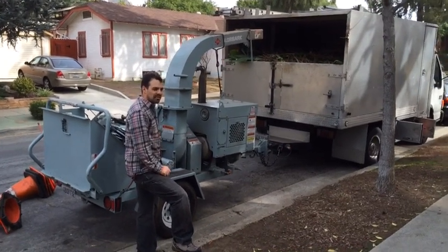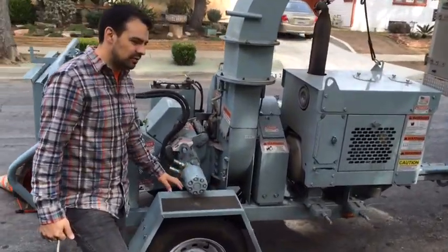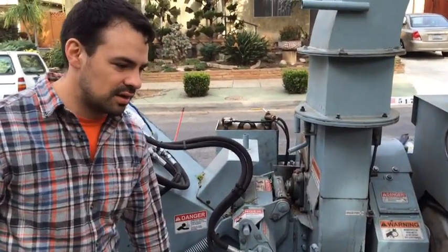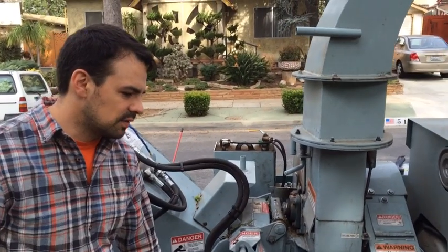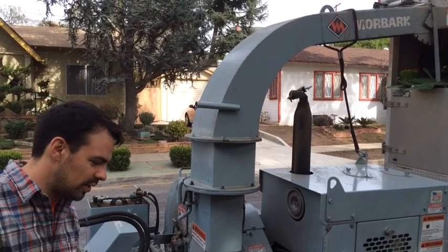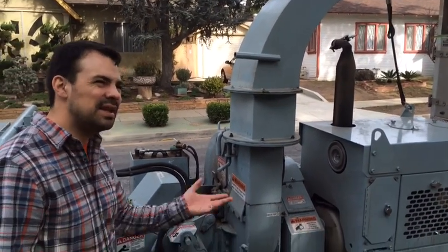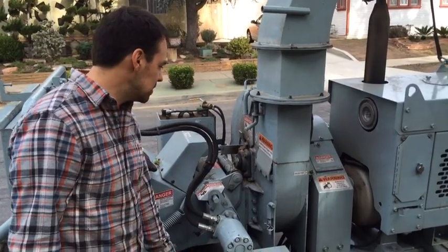Hey guys, I just wanted to show you some of the problems I had with the chipper. For frame of reference, we bought it about a year ago — it's February 2014 right now and we picked it up in February 2013. It currently has 95 hours on it.